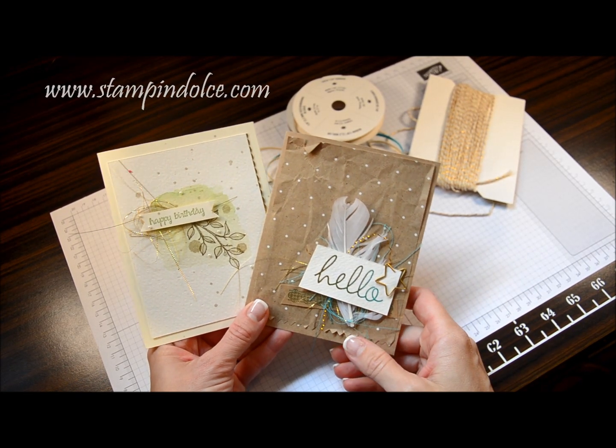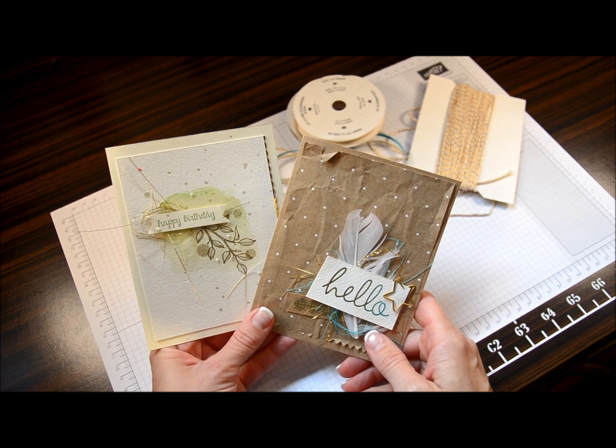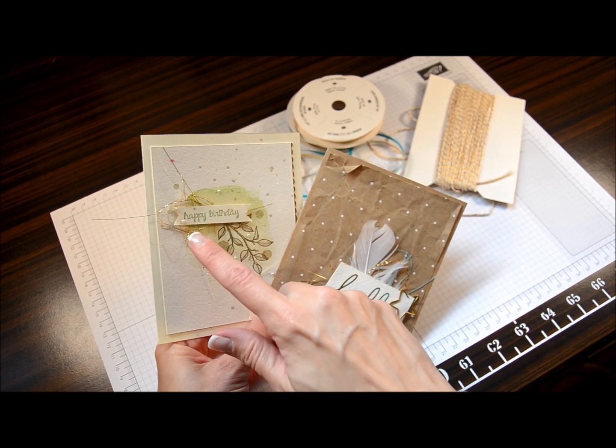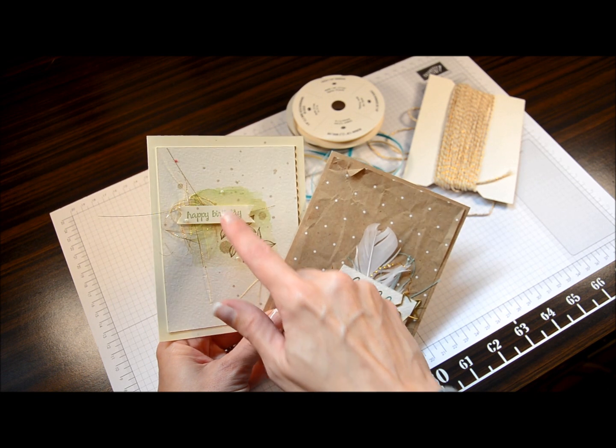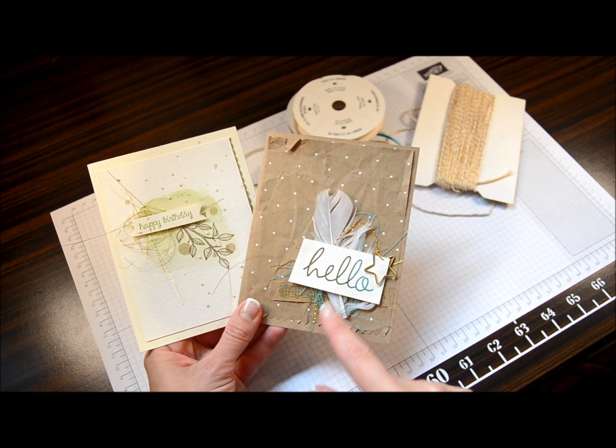Now that the pain of filming my first video is over, I think we're gonna get crazy here and do a second video. On these two cards you'll notice that I have kind of this ratty bird's nest of thread in the background behind the Happy Birthday and over here behind the Hello.